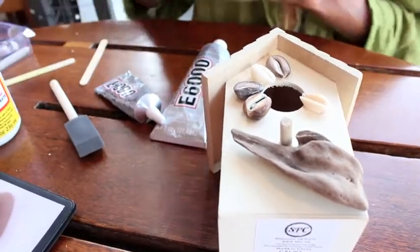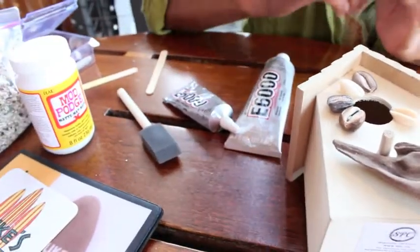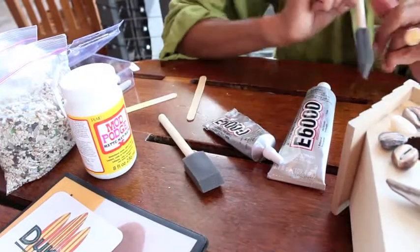After you finish with all the sanding and the roof — you can add more driftwood on the roof also — you would finish with the Modge Podge to give it a nice finish, like this.